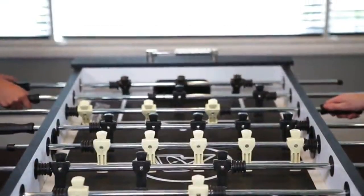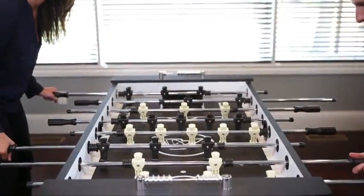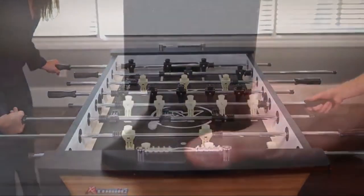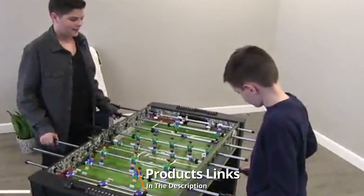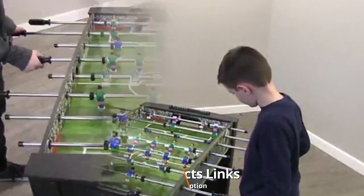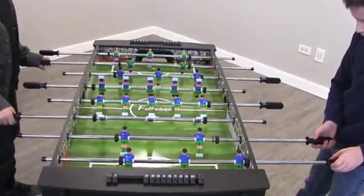Hello guys, in today's video we're going to check out the best foosball tables this year. I made this list based on my personal opinion, and I've tried to list them based on their price, quality, durability, and many more. To find out more information about these foosball tables you can check out the description below. If you want to get the best quality foosball table according to your needs, then watch the video till the end and then decide to buy.